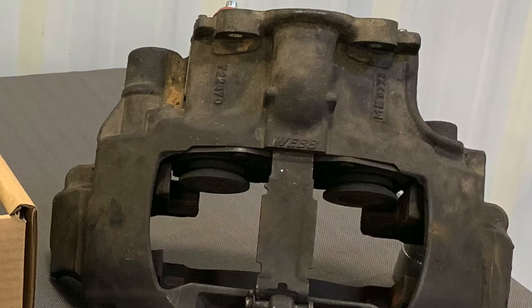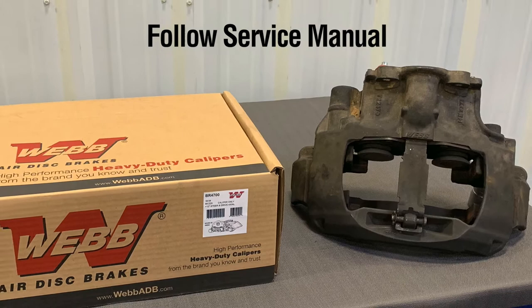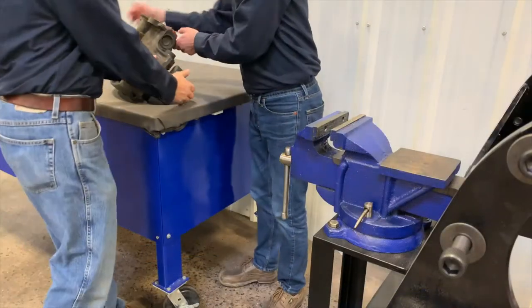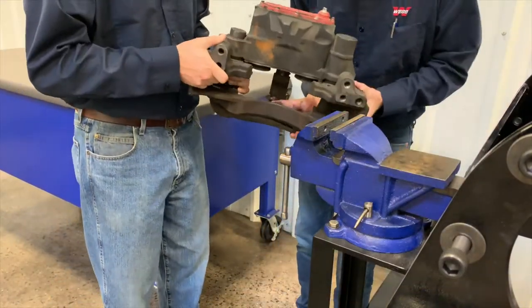First, the old caliper carrier assembly must be removed from the vehicle. Follow the vehicle service manual for proper removal guidelines, as well as all customary safety procedures. Install the old caliper carrier assembly into a sturdy vise or fixture to hold it securely.